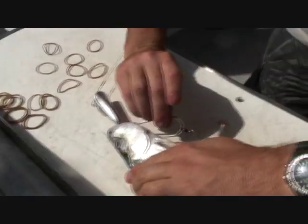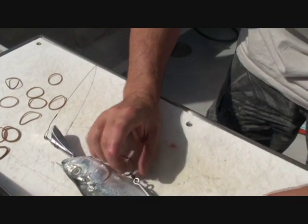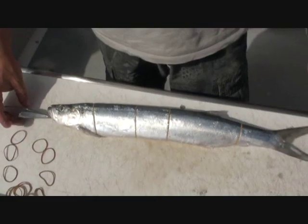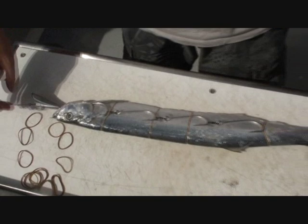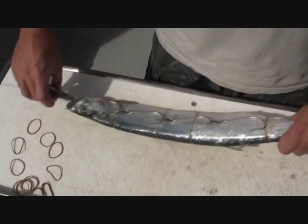I might just tuck this one in here, and then hopefully we'll just run the others up with rubber bands, same again. There you go, perfect rig, and the hook's on the other side. Looking forward to giving this one a swim. Here we go — got a nice wolf herring there swimming.